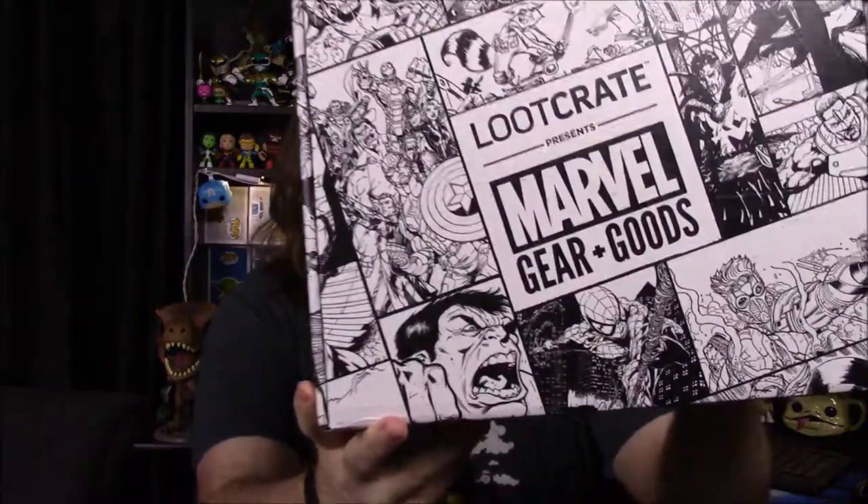What is up guys? This is the Awesome Nerd Show and today we're unboxing a new box. It is from Blue Crate, but it is the Marvel Gears and Goods. We pretty much only got this for one reason, or Bro did. Depending on how we like it, we may continue to get a couple more just to see. I've not been impressed with these boxes in the past. I just feel it's kind of a waste for the price you pay. But let's just take a look.